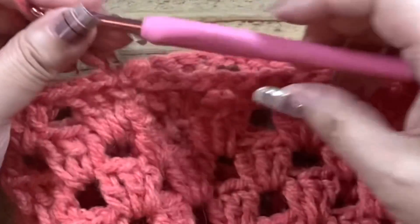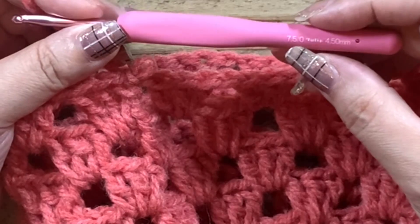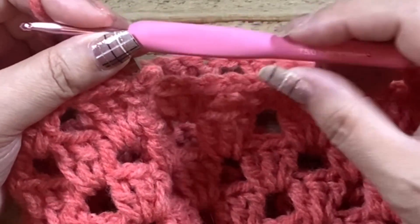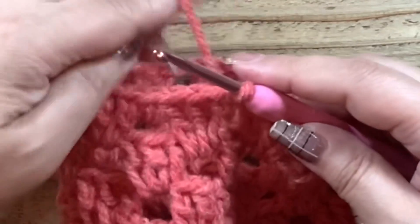そしてここから細編みをしていくんですけれども、7号か7.5号に小さくします。今こちらは5mm、8号で編んできましたけれども、少しきつくしたいので、7.5号4.5mmを使います。もし7.5号がない方は7号でも大丈夫です。かぎ針を下げて、しっかりめに細編みを編んでいきますね。